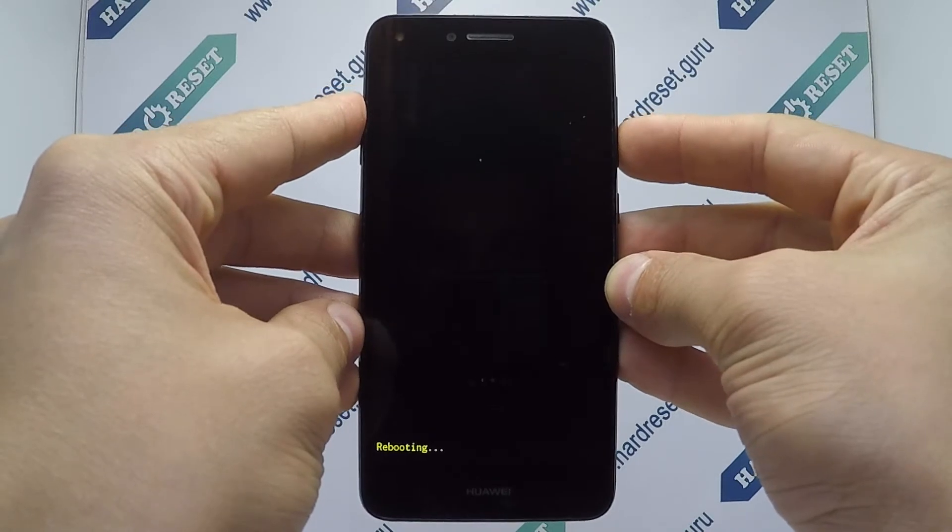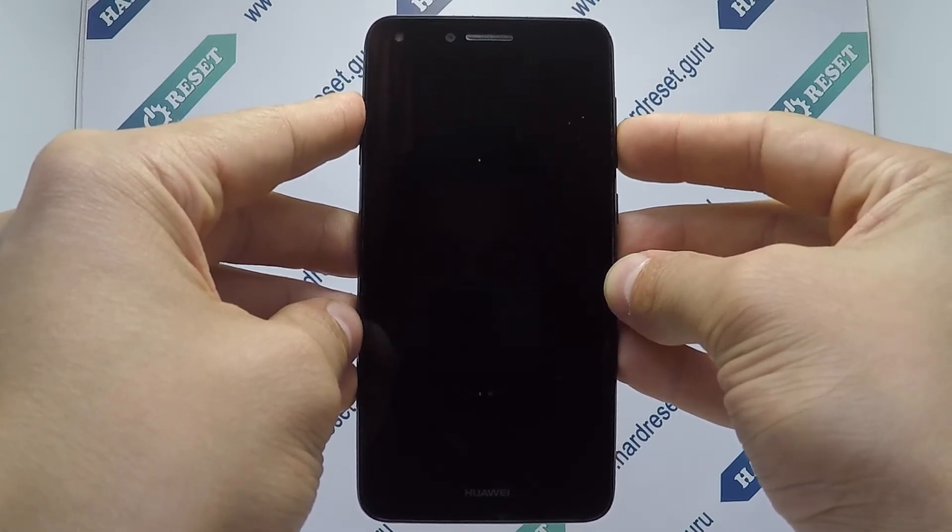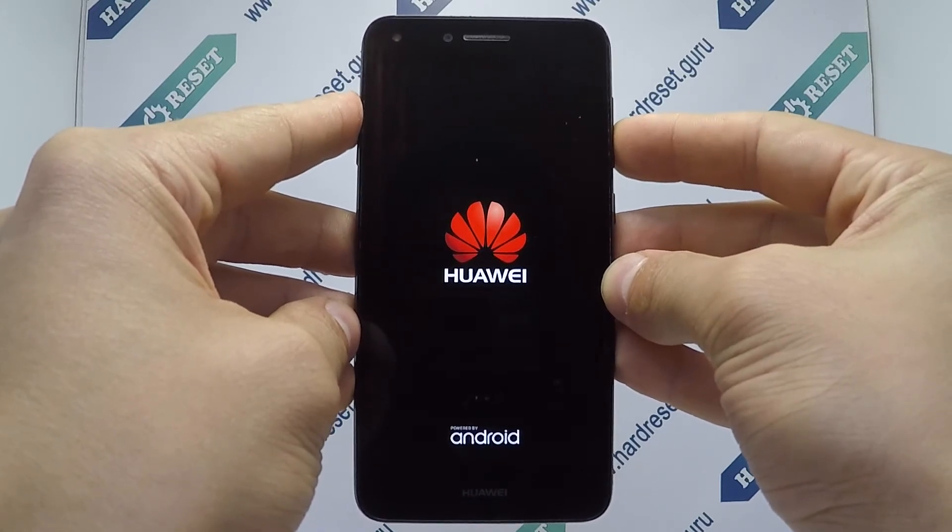Finally, click the power button. Your device will now restart. Successfully, the hard reset is completed now. Subscribe to our YouTube channel and rate the video.